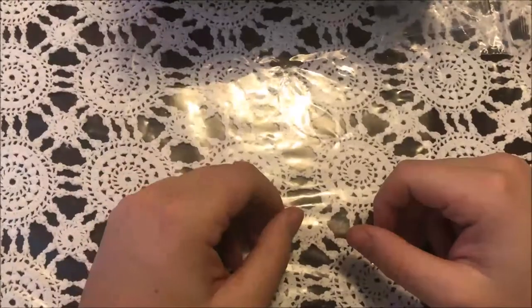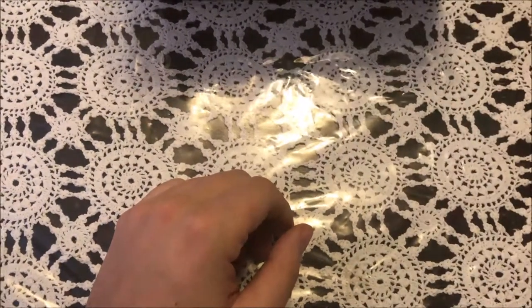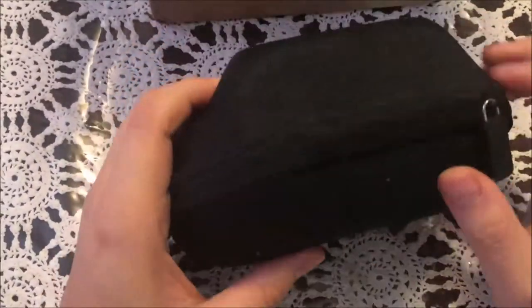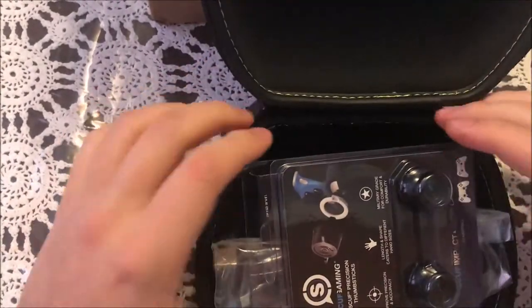Hey YouTube, welcome to Cheese Pot. I'm gonna do an unboxing here quickly — my father bought a Scuff controller, just got in the mail today. It looks like a video game controller. Please hold on, look at all these goodies.